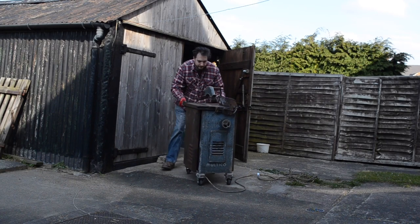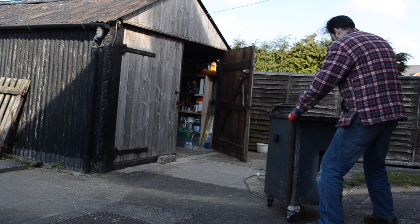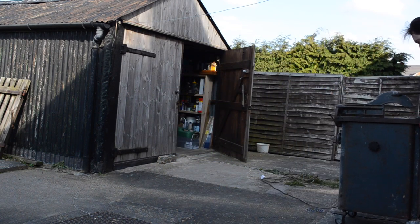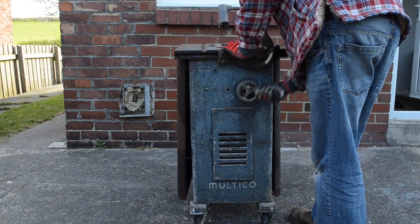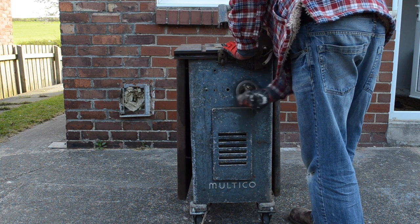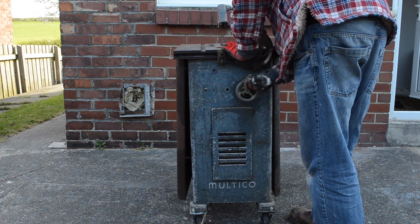Hello, my name is Matt and I'm a table sawaholic. I know I've got a problem, I admit it and I'm seeking help. But I always check eBay for what's on sale locally and this old saw was on for a couple of hundred pounds. I know I don't need it but what was I supposed to do? Not buy it?